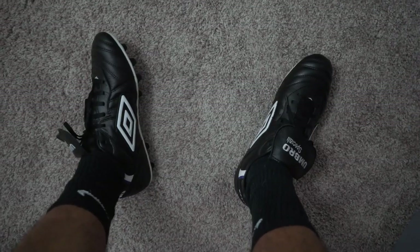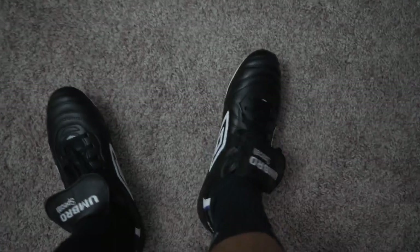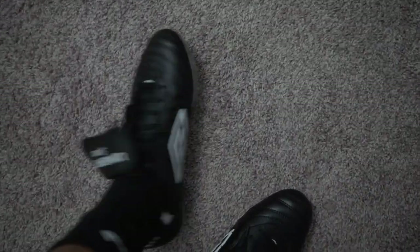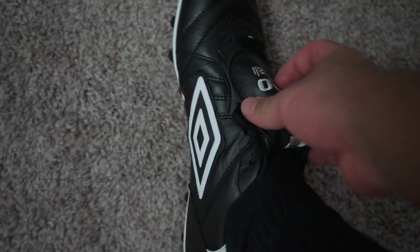Here they are on foot — and they're actually not too snug. They're tight but good enough; once they break in they're going to feel even better. I really like them, and of course this is what I'm talking about — you have to wear the tongue up like this, it just gives it that classic old-school look.